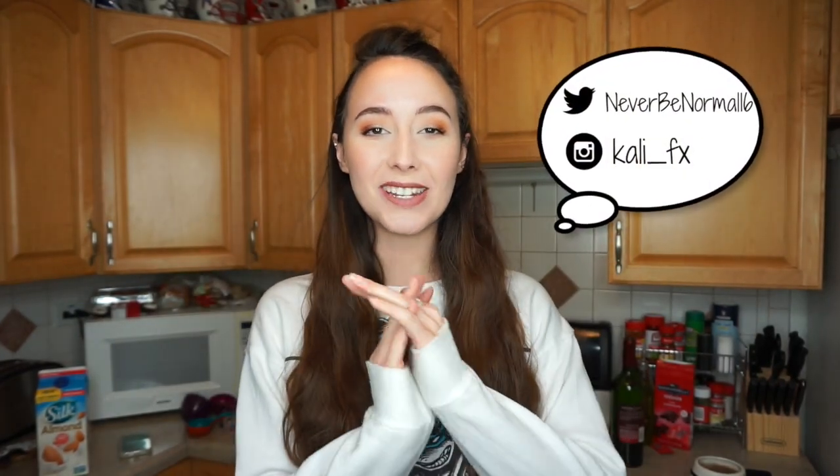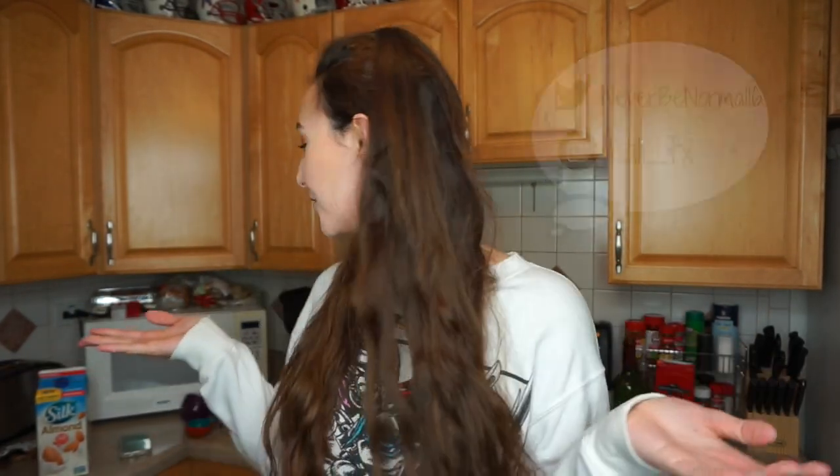Hey guys, so for today's video we are in my kitchen, which is very messy. I'm not gonna show you guys what's going on back here, but it's messy. It is officially day nine of my 12 days of Christmas. I am doing one video every day for 12 days leading up to Christmas.